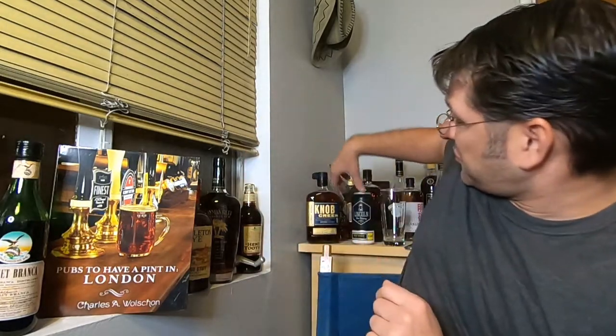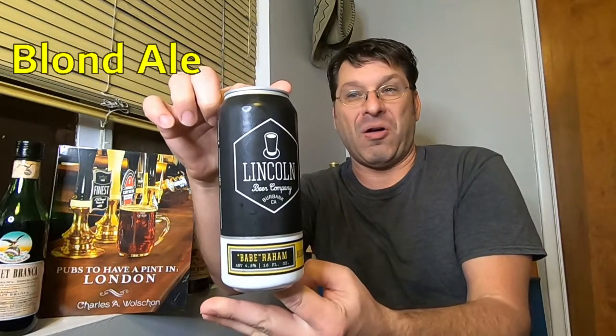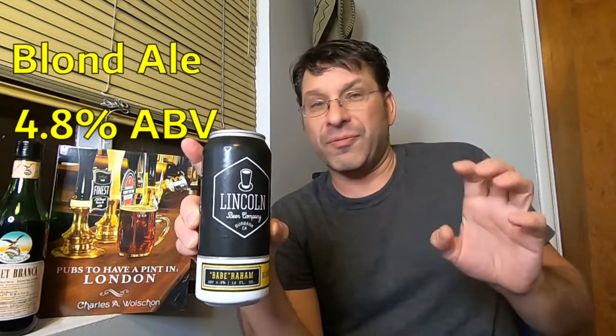Can't be pulling favorites. Anyway, with that being said, let's get this review started and let's hope it goes well. So this is their Babe Raham Blonde Ale. This beer clocks in at 4.8% ABV, which I personally think is a little high — most blonde ales run anywhere between 4.2 to 4.4 — but hey, 4.8 is okay, it's their recipe. With that being said, let's crack it open and see how they do.